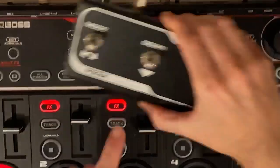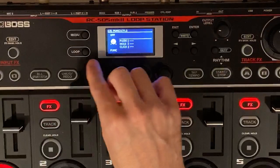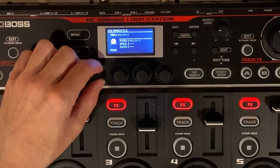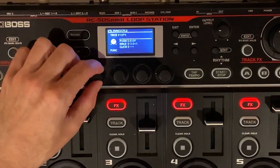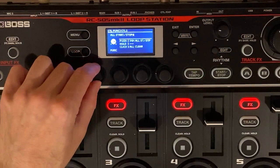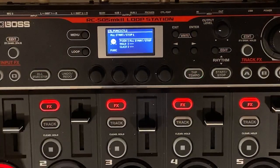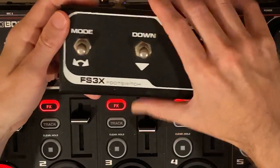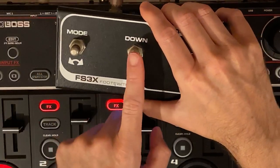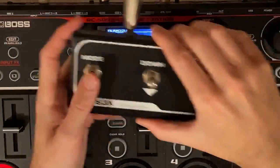Number two: we want the second button to be stop — or actually stop all. To do that, you have to keep toggling way over past tracks one, two, three, four, and then after that you'll see all start/stop. That's where you want to get to. So we're going to go all start/stop and push. Now if I hit the first button, it'll play — as you can see, it's playing. And then if I stop, it'll stop. And if I start the second key, start again and stop. That's basically how you get this to work with one track.